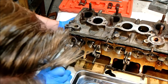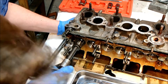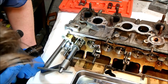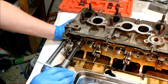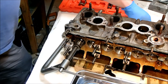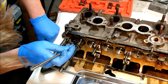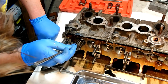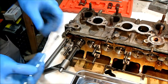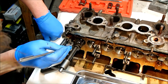There she goes — pop. Checking I'm not interfering with anything. There's one, there's two.